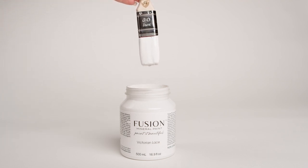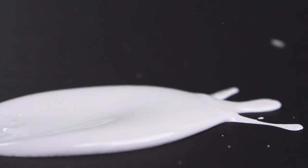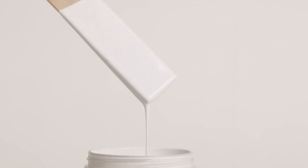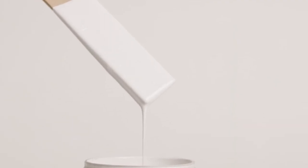Introducing Victorian Lace. Romantic in every way, this multi-tone white is perfectly balanced between warm and cool. This shade is inspired by the intricate details of its namesake.